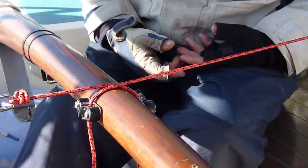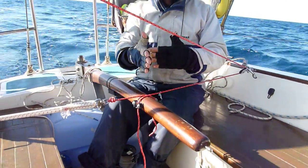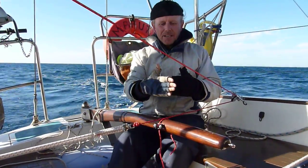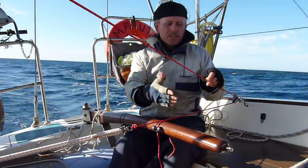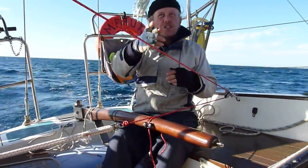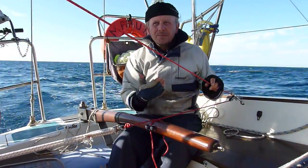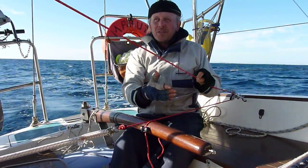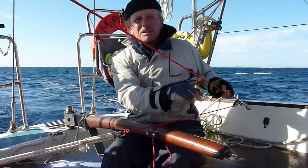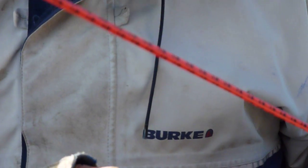The concept is that at the moment we are beam reaching, which means the wind is directly on the side of the boat. As it changes course and comes up to the wind, the tension in the line increases because the tension in the boom increases. This is connected directly to the boom — you can just as easily connect it to the main sheet — but I've gone directly to the boom. This is Spectra, by the way. It's expensive, but it doesn't stretch, so you don't lose all your pull in the system to stretch.